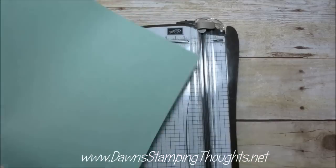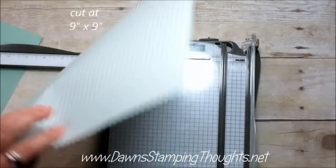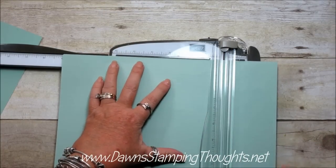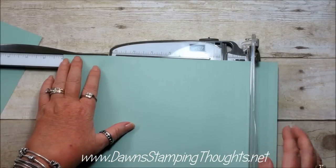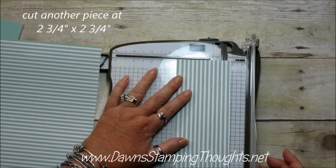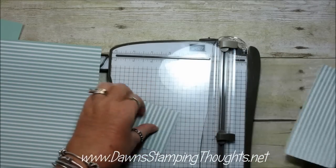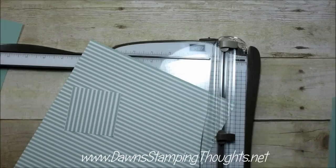And then I'm going to use a piece of the Mint Macaron eight and a half by eleven. So we're going to go ahead and cut this. First we're going to cut this at nine by nine — this is the envelope paper. Then cut it two and three quarter by two and three quarter. So those are the two pieces we're going to use for the box.